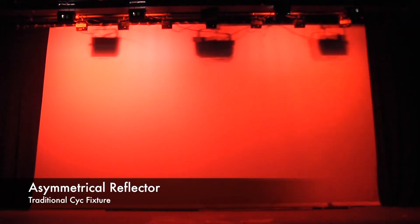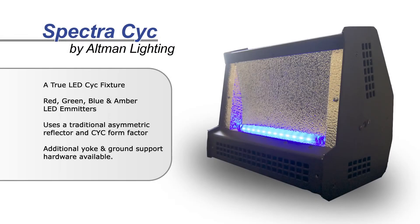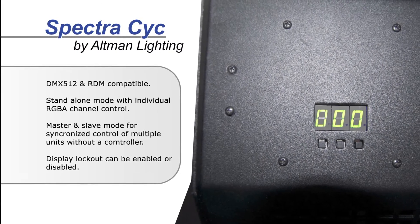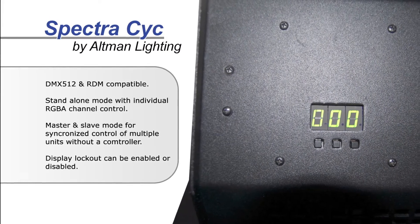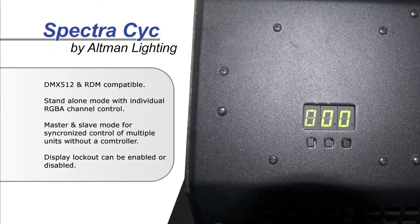Altman Lighting was the first company to develop a true LED Psyche unit to replace existing conventional Psyche units. The Spectra Psyche is a true LED Psyche fixture, utilizing a combined output of red, green, blue, and amber LED emitters. At the heart of the unit is a patent-pending LED diffusion lens and a traditional asymmetric reflector, allowing even distribution of lighting along the surface of a Psyche. The Spectra Psyche is a simple and perfect choice to light any theatrical Psyche or flat surface.